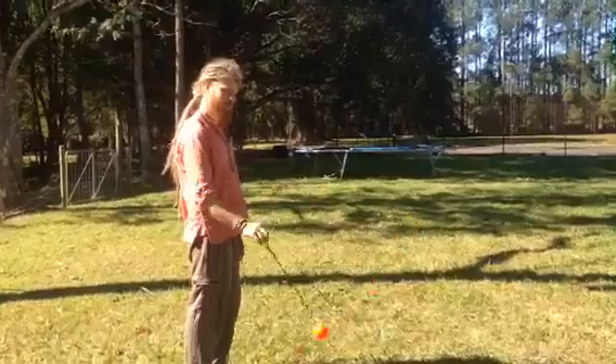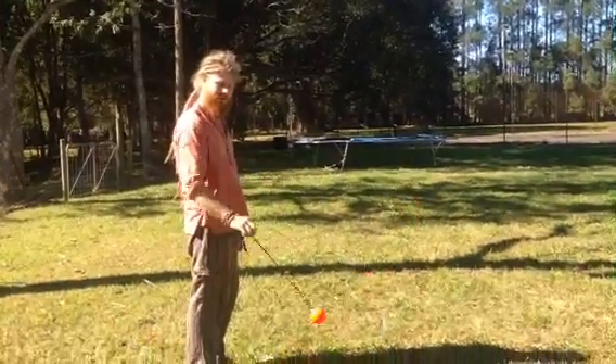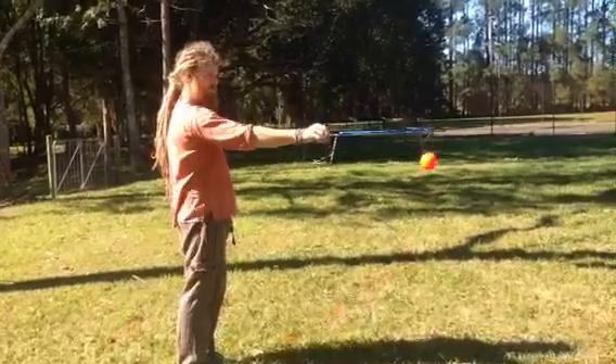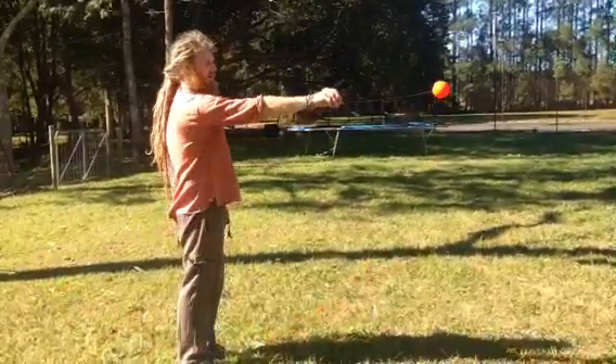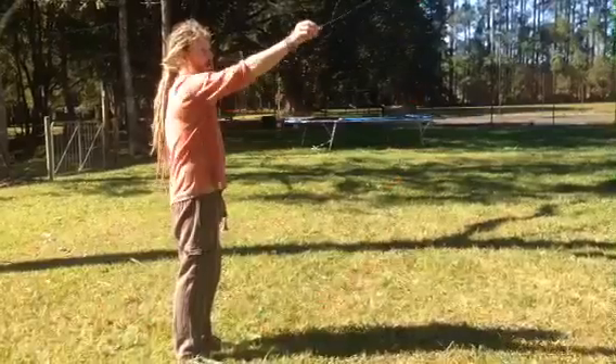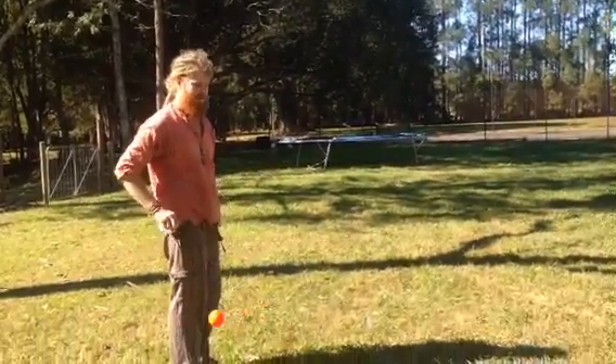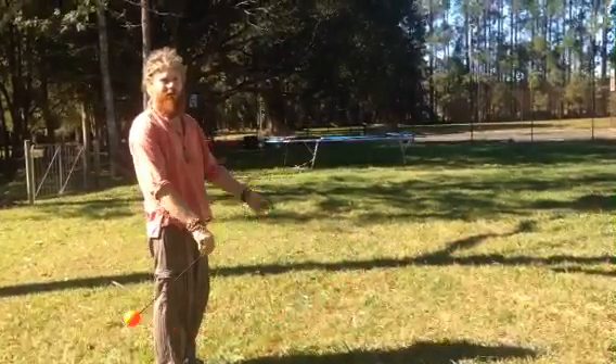First thing, just practice swinging the poi down by your side and extend your arm out in front of you so the poi is right out in front of you. Don't go too high because when you try the throw it's going to come back in towards your body. And don't let go too low or it's going to go forwards.